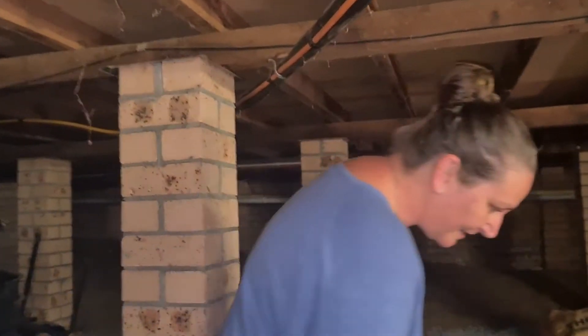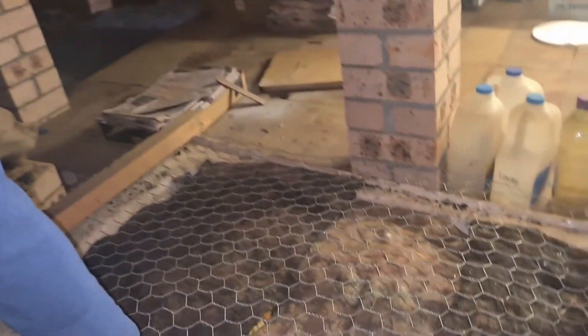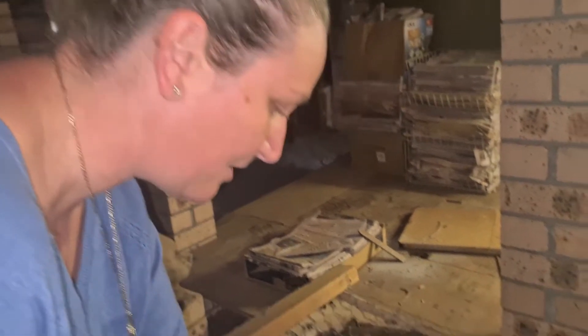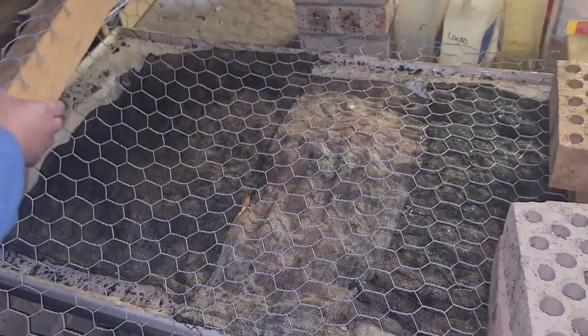So you can come have a look. We've had to put some wire over the top of our worm farm here just recently because the rats were going in and eating some of the vegetables in here, so we didn't want them bothering our worms. This seems to be working at the moment.